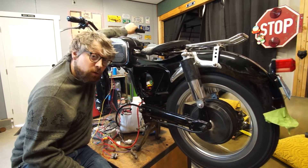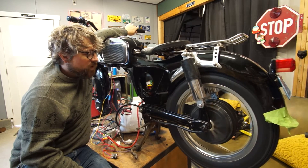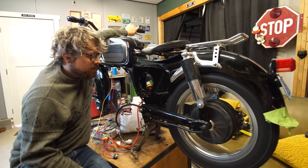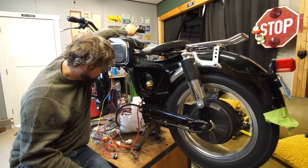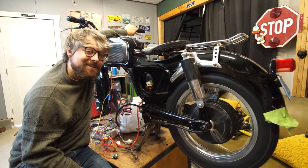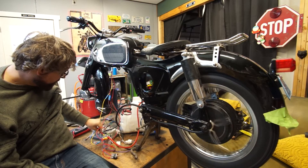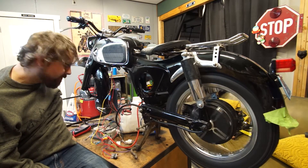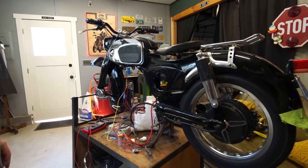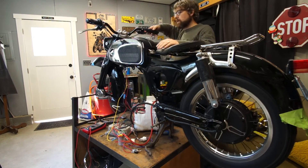Obviously my wheel is unbalanced by quite a lot, but it works! That's full speed. That is awesome! Everything's looking good.